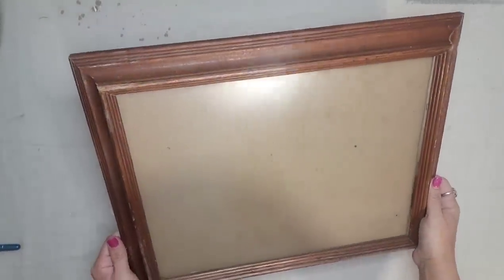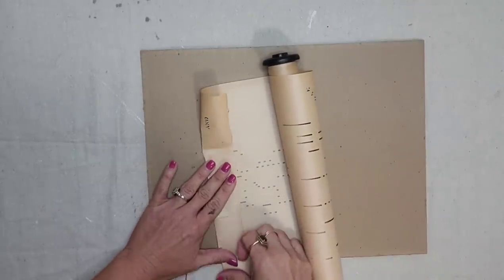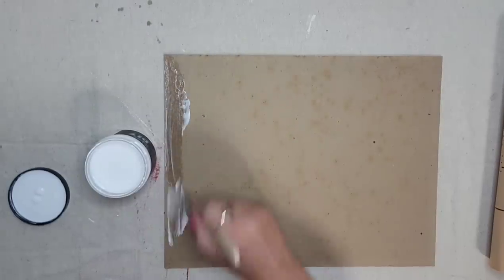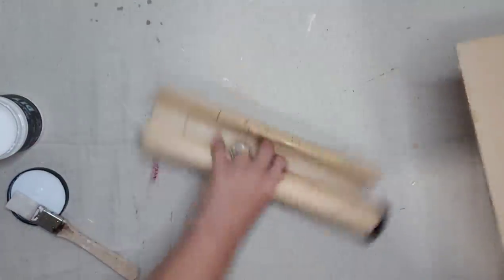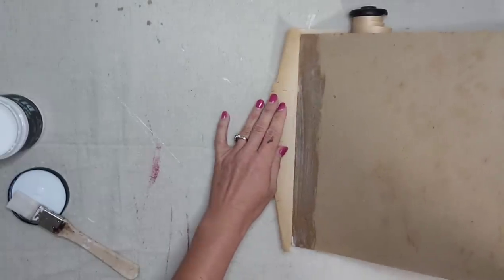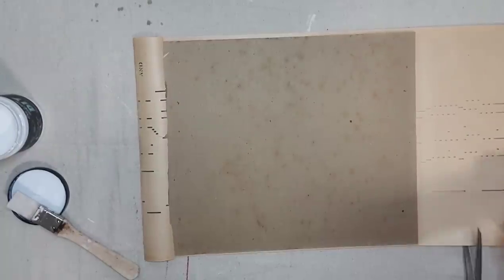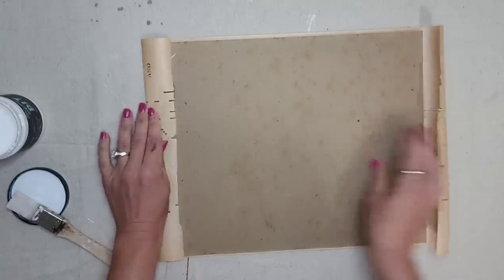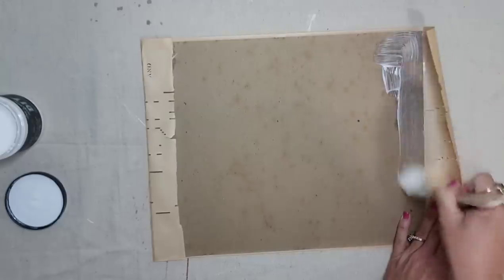I have a ton of picture frames in my craft stash, but I thought the wood tone on this one would look good with the piano roll and it was also the perfect size. I took the backer out of the frame and I want to put the piano roll on top of the backer. However, I do not want to decoupage it down — I want it to be a little bit loose. So I folded over the piano roll, applied a little bit of liquid patina to the backer, applied the piano roll to one side, brought it over to the other side, folded it over, and glued it down to the back so the front is a little bit looser.